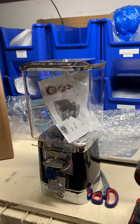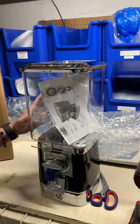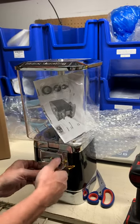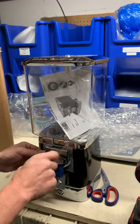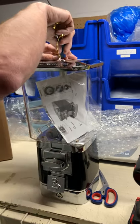Hey there, with CandyMachines.com. Today what we want to show you is changing out the wheel — in this case we're going to go from a gumball wheel to a candy wheel. We get this question all the time, especially with people who are brand new to vending. It's a pretty easy process.